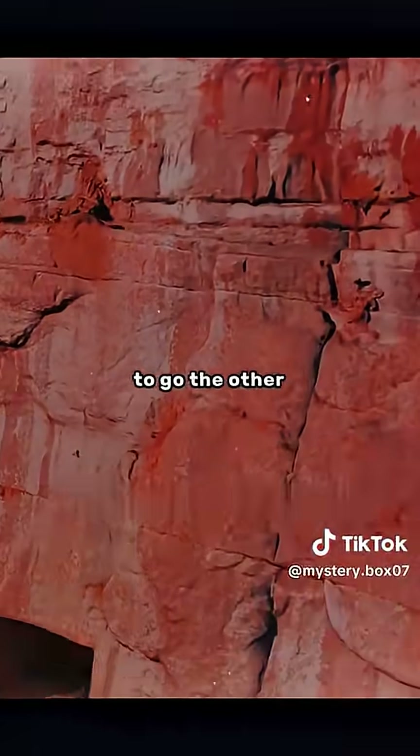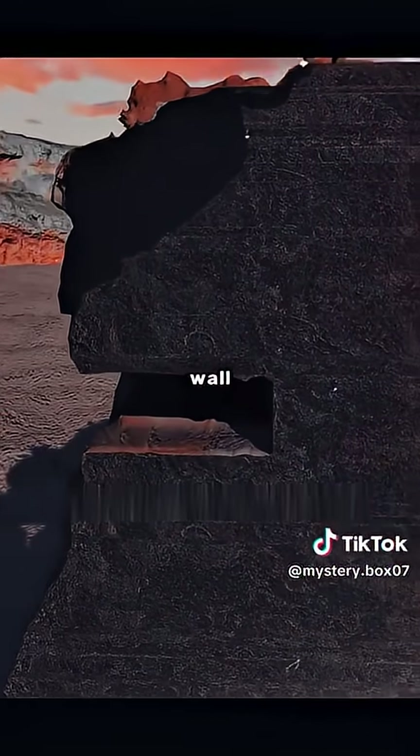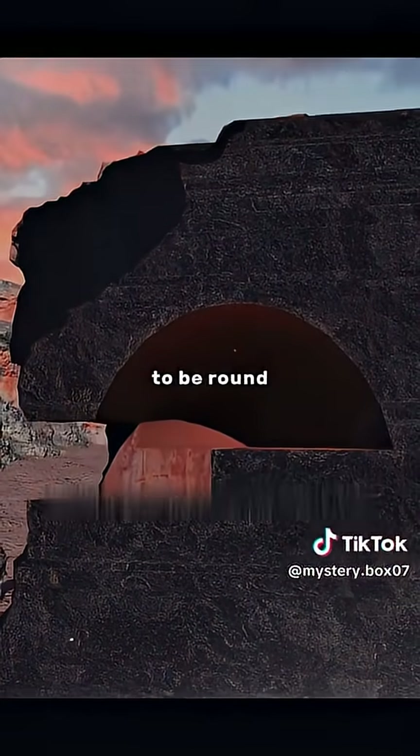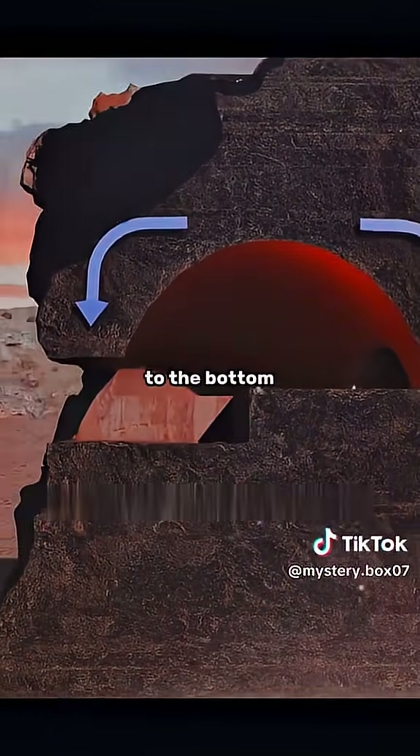Then you decide to go the other way, and dig a tunnel at the top of the rock wall. In order to prevent the collapse, you design the bottom of the cave to be round, which cleverly transfers the load to the bottom of the mountain.